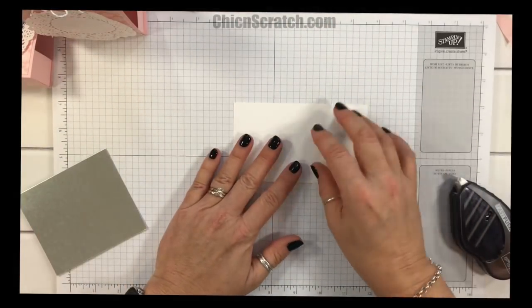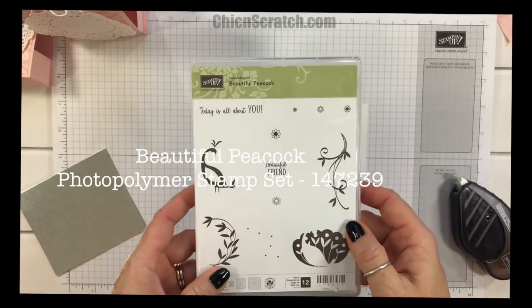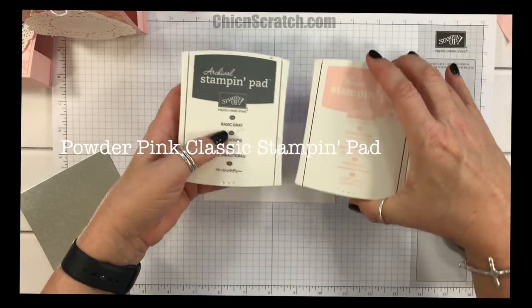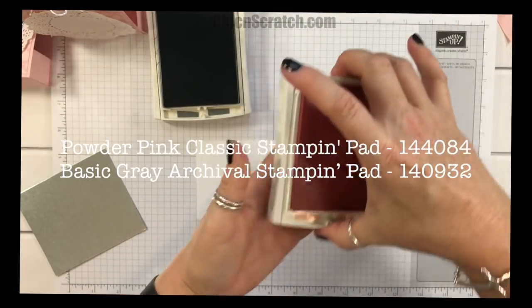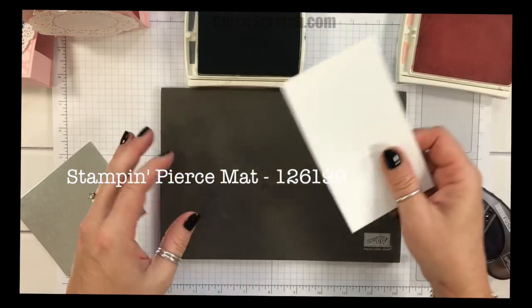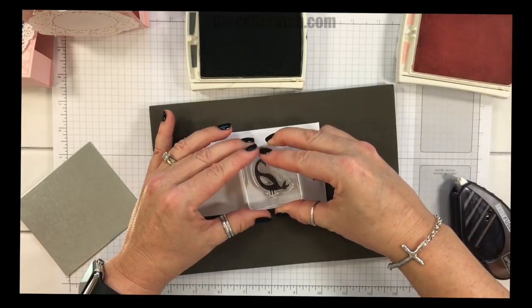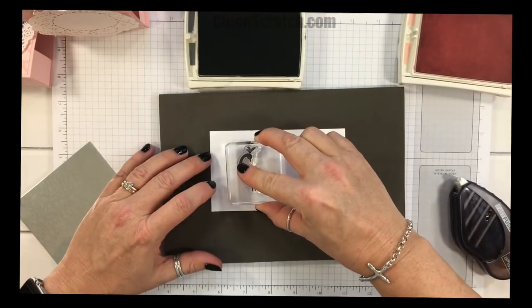The stamp set is Beautiful Peacock, which is one of the Celebration stamp sets — if you purchase $50 you can get this stamp set for free, with several items to choose from in the Celebration Catalog. I'm using Basic Gray ink and Powder Pink ink. I'll take Basic Gray for the peacock and use my Stampin' Mat, since the tail feathers of the peacock like the stamping mat. I'm going to stamp her — I rocked her, so let me turn her over and stamp her again.